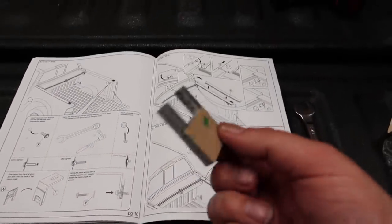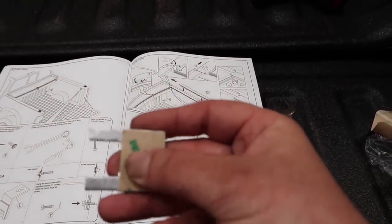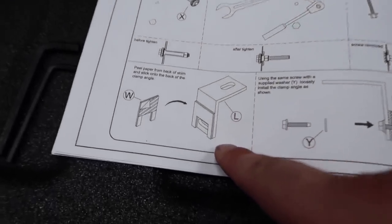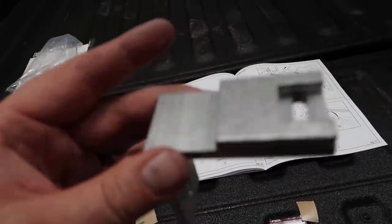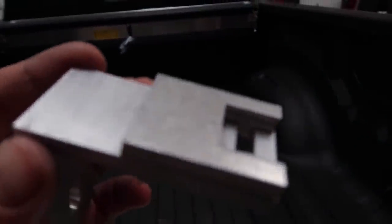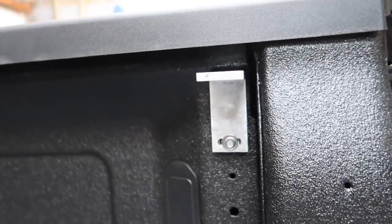The next step is to take this little shim pack, remove the protective film — there's more sticky adhesive tape here — and as the instructions show, put that on the bracket. The reason for this addition is that the threaded part sticks out from the box slightly, so when the bracket sits up against your box, this gives you the clearance for everything to sit nice and flat against the side of the bed. Our brackets are installed on the rear — now it's time to move on to the next step.